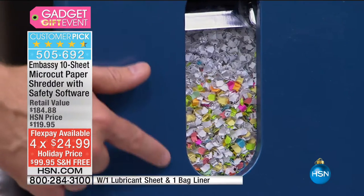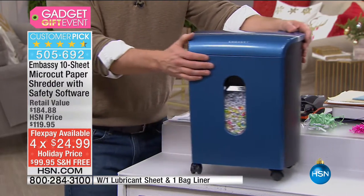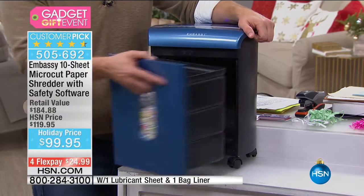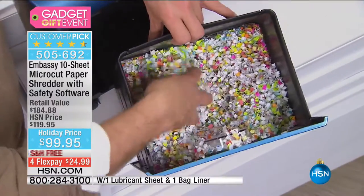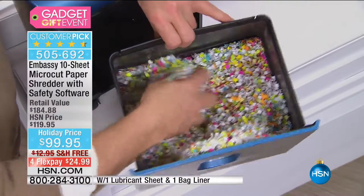You have a large peekaboo window so you see when it gets filled up. It's on casters so you can roll it underneath the table or move it from room to room. You don't take the lids off anymore — you pull out the bin, and what you're throwing away is unidentifiable. This is really the magic of what you're getting — when we think of shredding, we think of strips or cross-cut, not something this fine and hard to piece together.